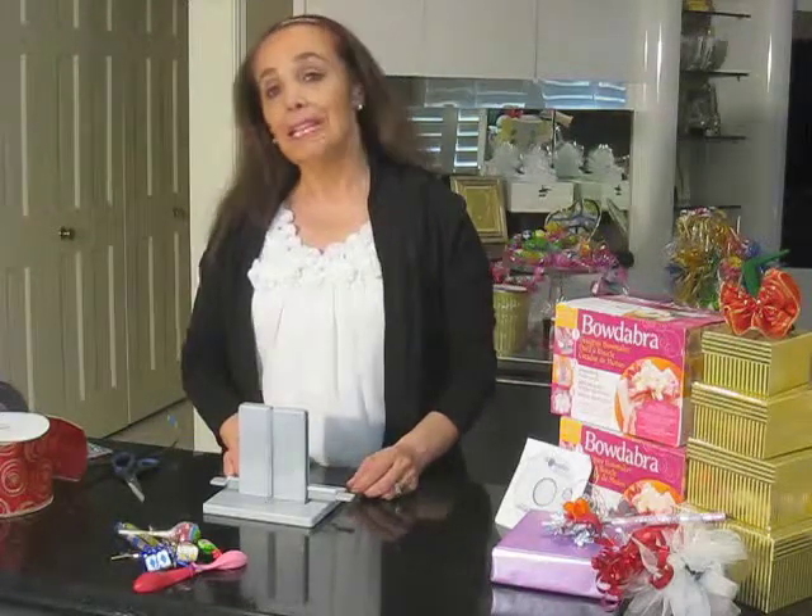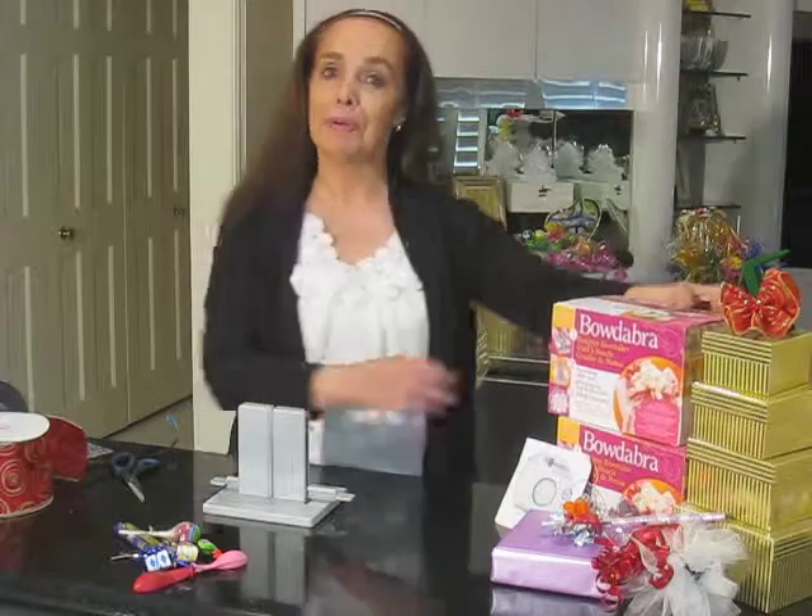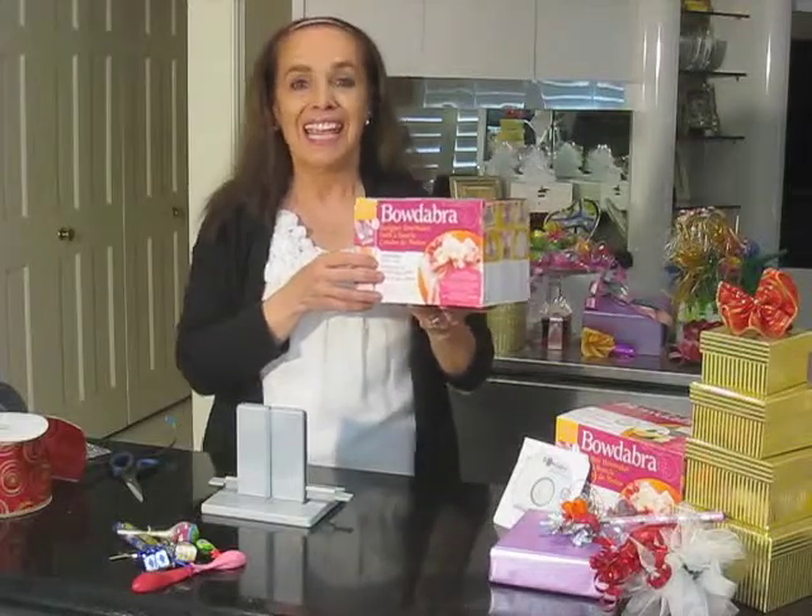Hi and welcome to the ribbonfair.com video series. My name is Betty Kreidberg and today we're going to be working with the Bowdabra Bowmaker. It's an amazing tool that's going to do bows for weddings, birthdays, holidays, party favors, and packages.